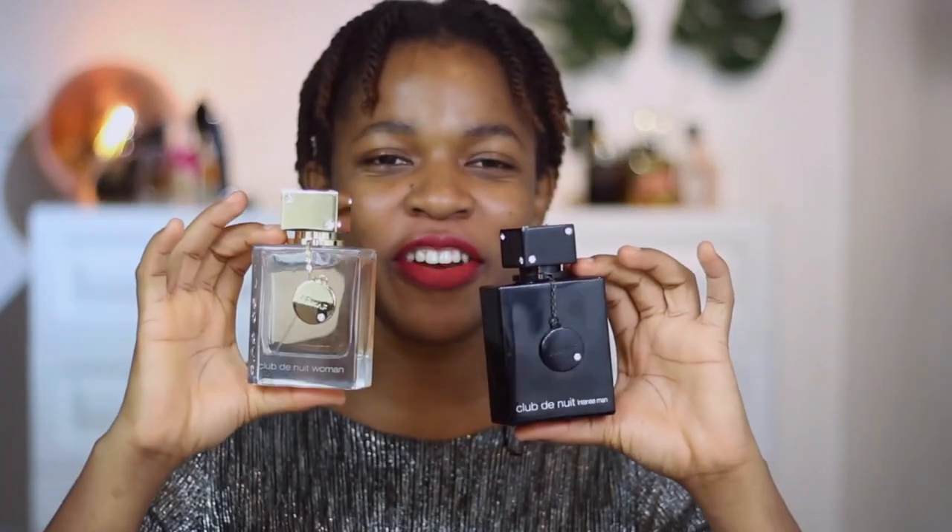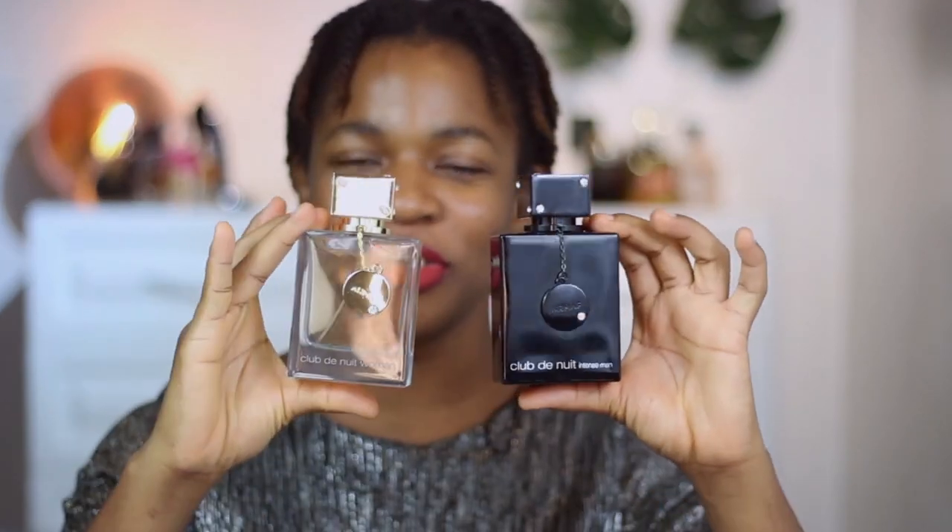For the guys out there, if you'd like me to review the Club De Nuit Intense Man, please leave your comment in the comment section below and I'll do justice to that review. They come in similar shaped bottles — the men's version is black while the women's is the classic transparent bottle.